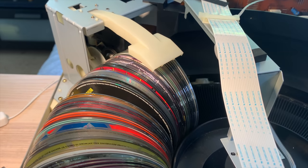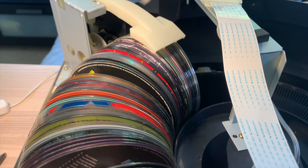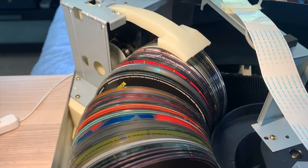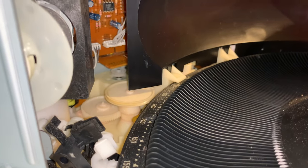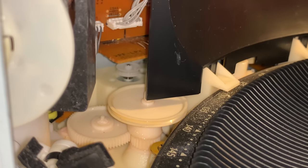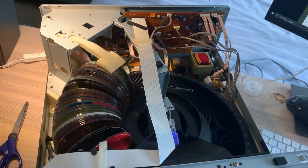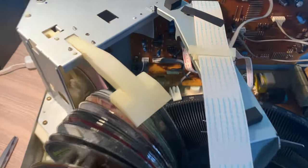It grabs the disc — oh no! After one disc change it appeared that I did put the bands on wrong, as one of them slipped off, which meant a second round of disassembly. After putting the band back on again, we are functioning, but I'm going to order some proper Sony ones because I think these rubber bands do not last long.